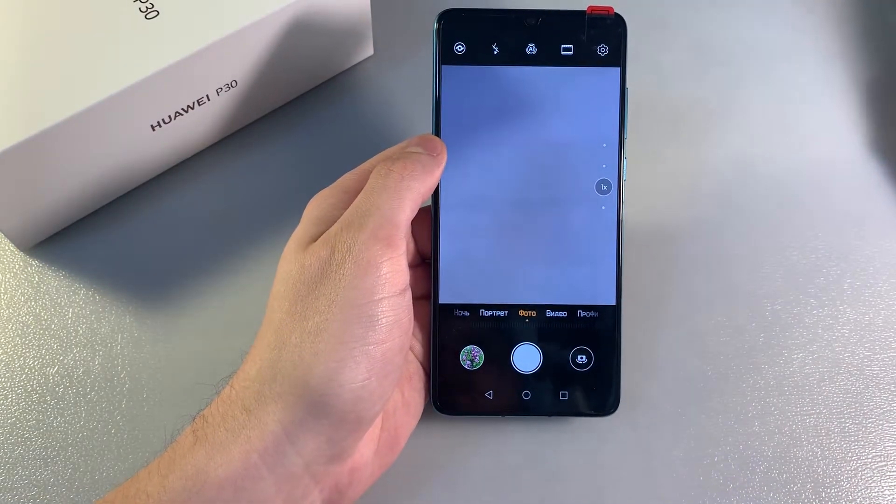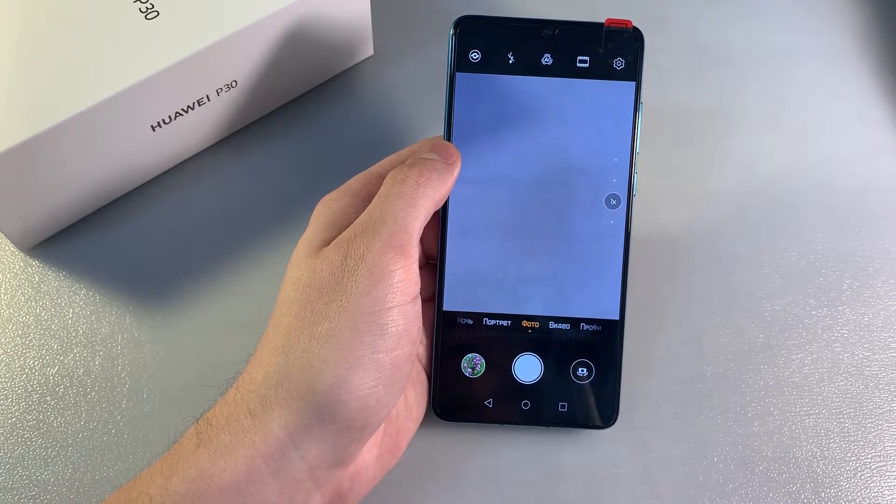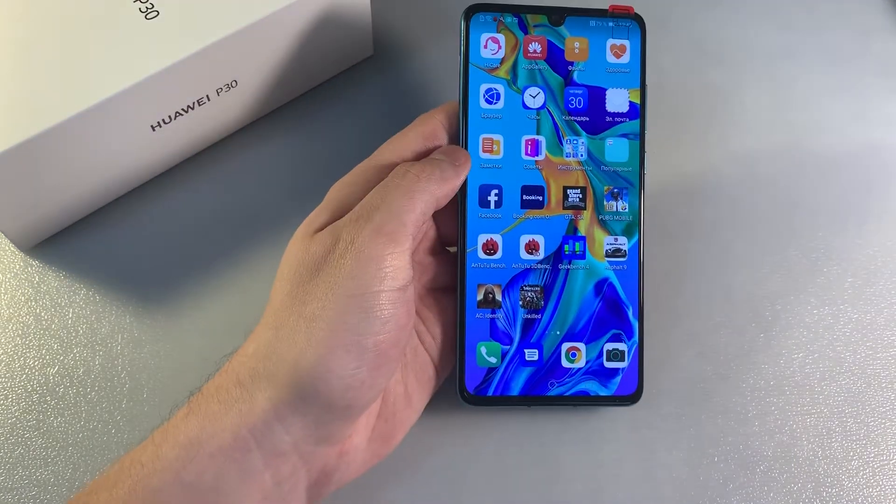Camera test: triple camera with 40 megapixels, 16 megapixels, and 8 megapixels. Front camera is 32 megapixels. Now showing photos taken with the main camera.